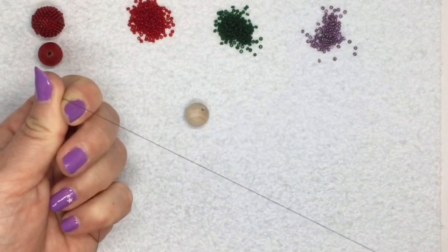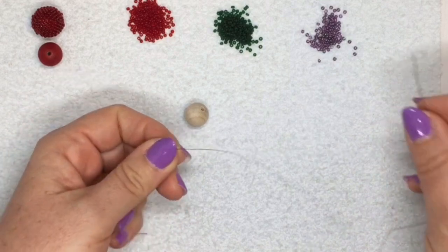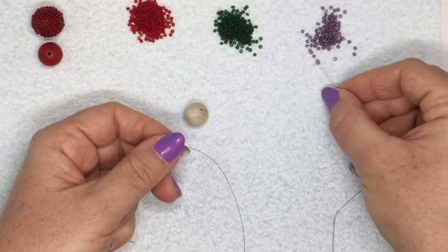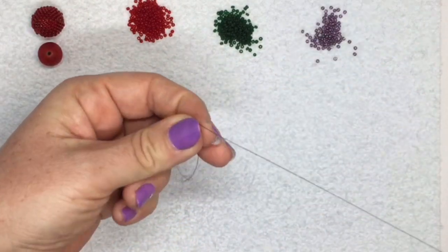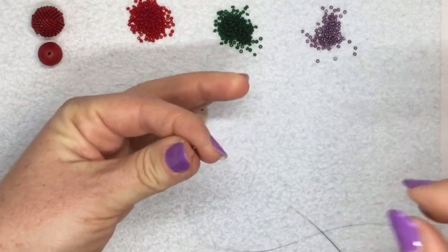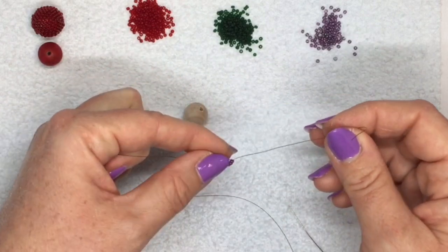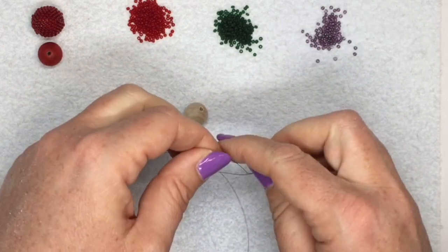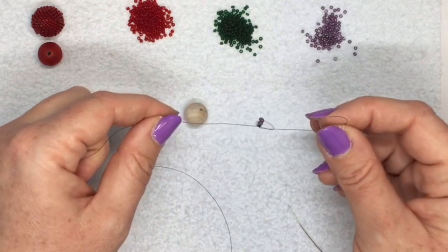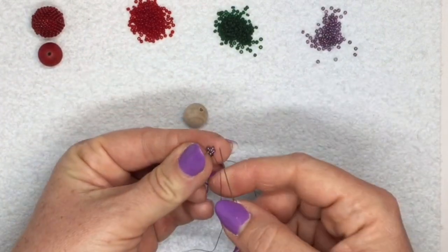Thread your needle with about four feet of thread - you probably won't need quite as much but it's better to have a bit extra. I'm going to start by picking up five purple beads. I haven't got a stop bead because I'm going to bring these down to the end and go through all of them again, then tie my thread into a knot to bring them together into a circle. I like to tie three knots because two knots can sometimes slip and come loose while you're working.